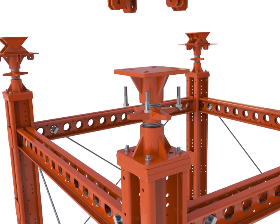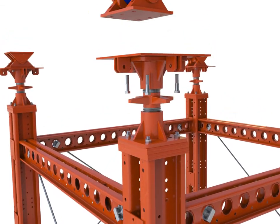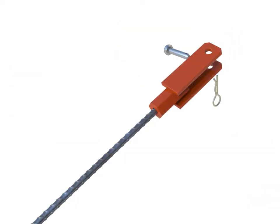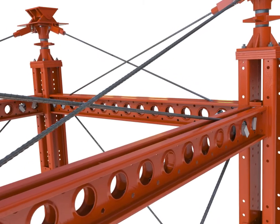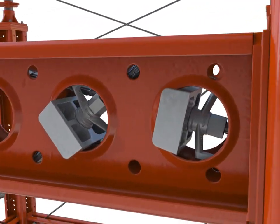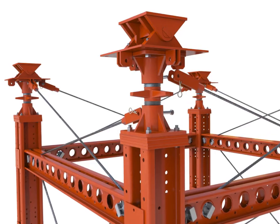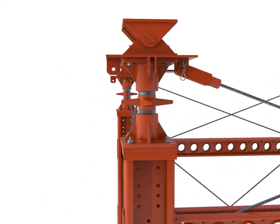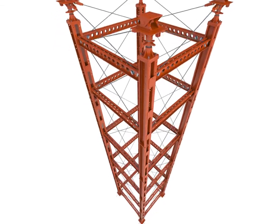Finally, the jack bracing is installed. Connect the Megashore brace couplers to one end of the rapid bar tie braces by threading onto one end. At the other end of the rapid bar tie, connect to the super slim portal bearing in the super slim ledger. Slip the brace coupler over the central lug of the brace plate and secure with a Megashore pin and clip.